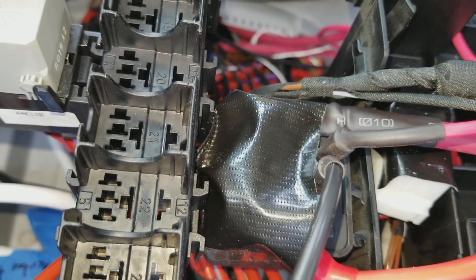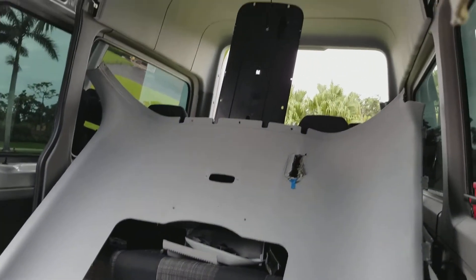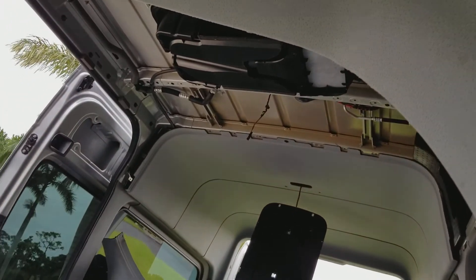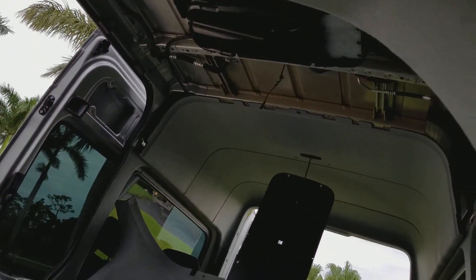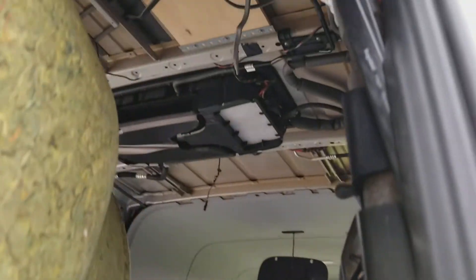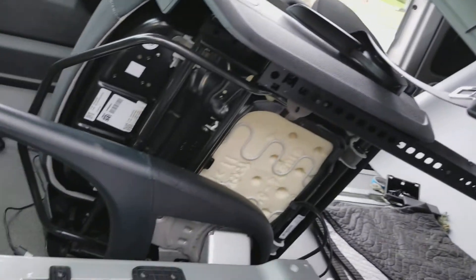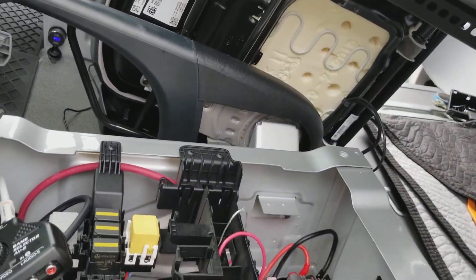All I have to do is button up this truck — it's gonna take me some time. I'm actually going to put some insulation in first since I have everything apart, and then I'm going to button it up and put the TV on. We'll see how that goes in part four.